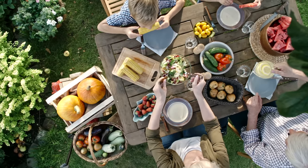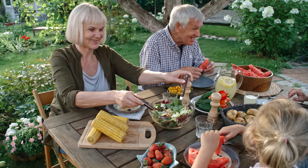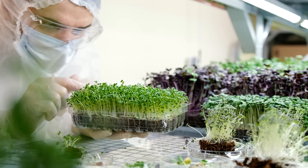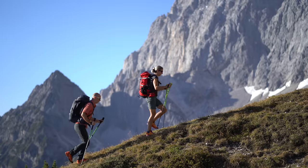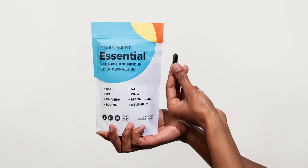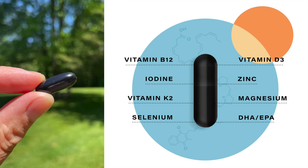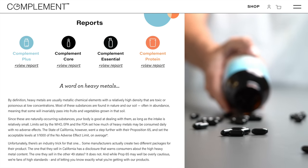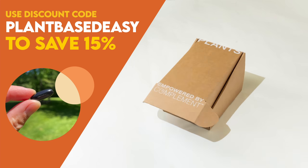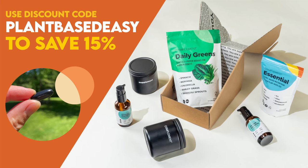There's no denying the plant-based diet is a nutrient powerhouse, but there are a handful of hard-to-get nutrients even well-crafted diets are often lacking. Complement Essential contains the eight critical nutrients lacking from most plant-based diets in dosages optimized specifically for us, and they're completely transparent about ingredient sourcing and third-party testing. Use code plant-based easy at checkout to save 15% off your order.